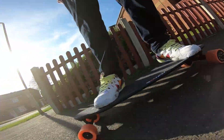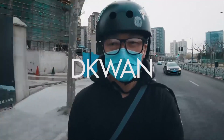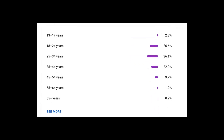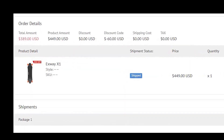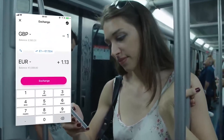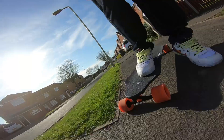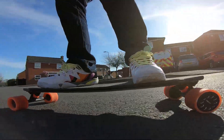I used the discount codes in the description below — code DK1 from YouTuber Daniel Kwan, who's well worth checking out if you're into electric skateboards. And Exway40new, which is a code for first time buyers on the Exway site. This brought the price down by about $60 from $449 to $389. In addition to this, instead of using PayPal to convert from pounds to dollars, I used the Revolut app to get a really good exchange rate and pay in USD.